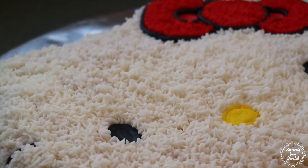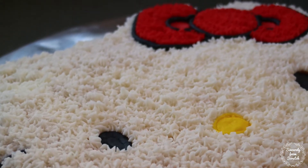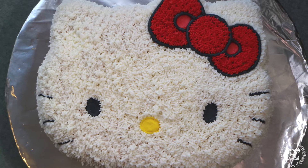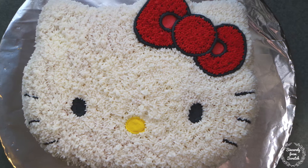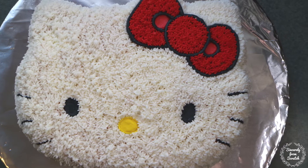Hey guys, Sincerely From Scratch here. Today I'm going to show you how I made this adorable almond flavored Hello Kitty cake. Isn't she so cute? Let's get started.